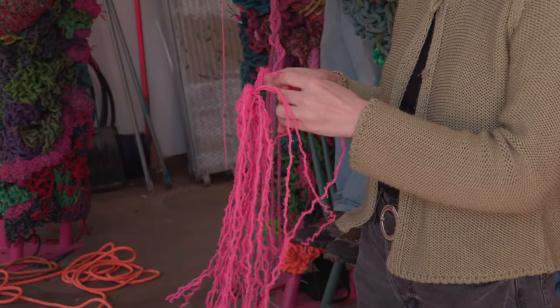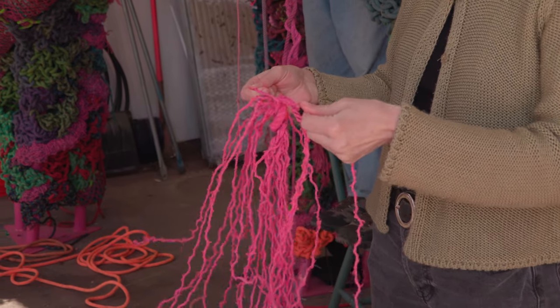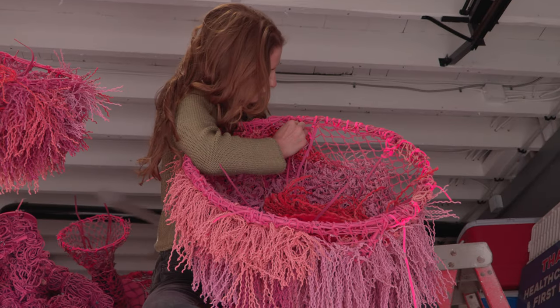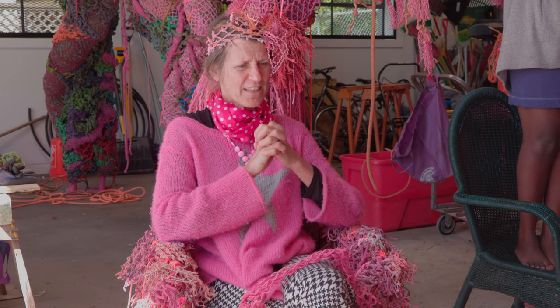The way I work is I take a material apart as much as I can — just take it down until it's shredded into bits, and then I put it back together, and then I paint it, and then I weave it. It takes me about a month to familiarize myself with the material, and then I have to think about how collaborators are going to help me.